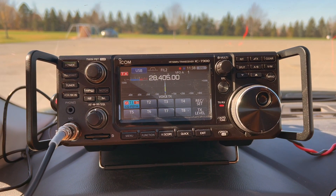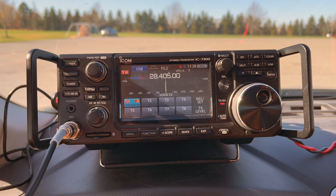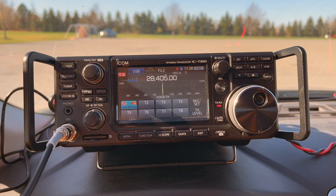CQ POTA, CQ POTA. This is November 2 Mike Alpha Kilo calling CQ for Parks on the Air. Standing by for any stations anywhere.